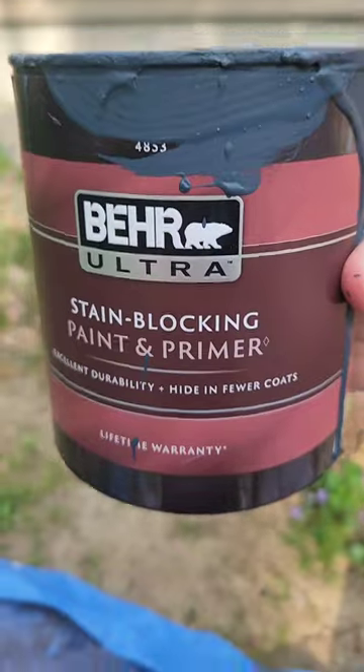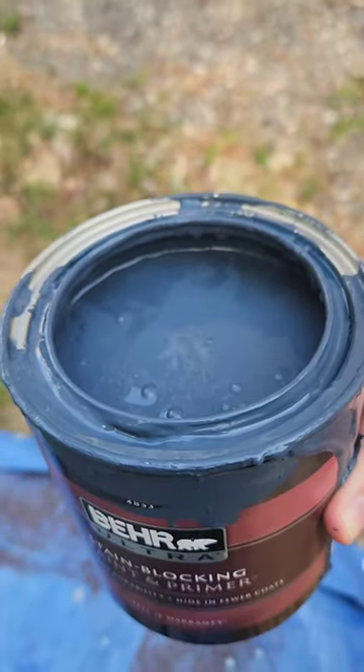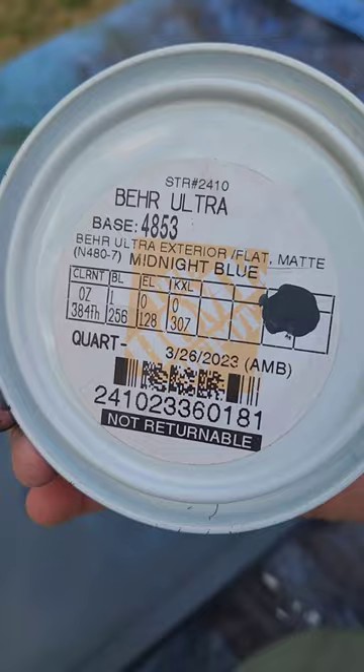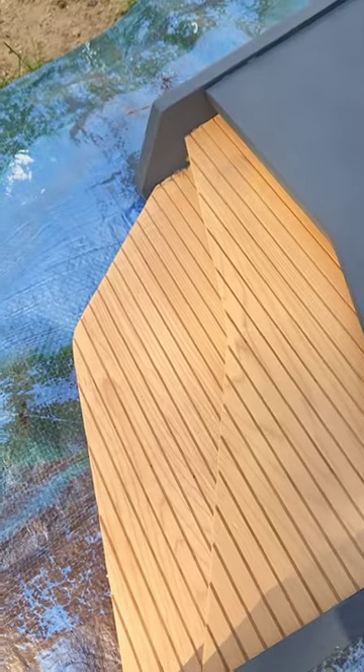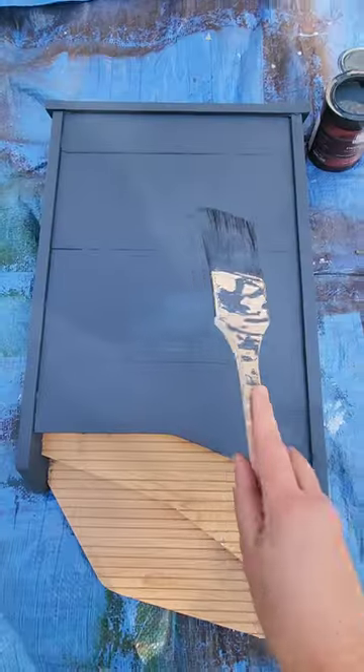I chose bare water-based exterior grade paint. Here's the information. You want to make sure not to glob up the vents on the side or the grooves on the landing pad. I just chose not to paint them. And voila!